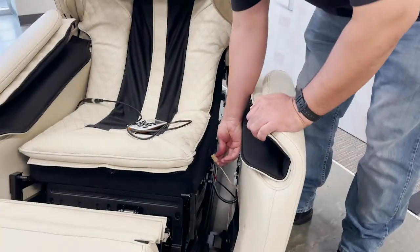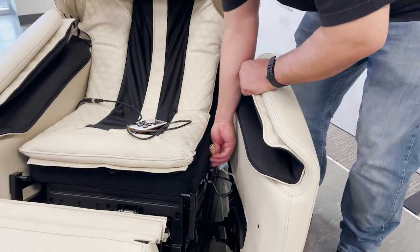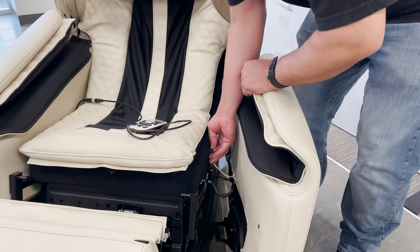When installing the left-hand side panel, insert the USB charging port through the cable guide before attaching the panel.